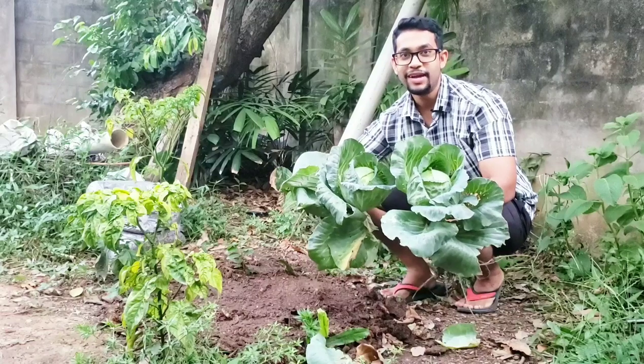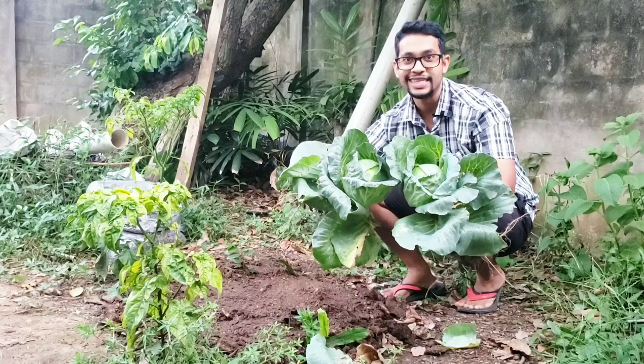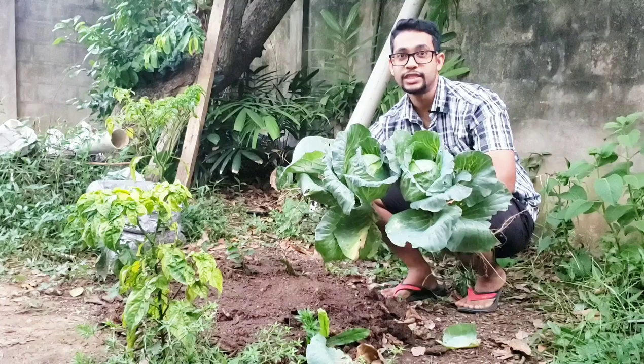When I did my last update on my no-till garden I told you all about the difficulties I was having, but having just harvested these two nice cabbages from the no-till garden I think it's safe to say that things are starting to look up. Let's talk about what I'm doing to amend this no-till garden to make sure it can keep getting better and better.